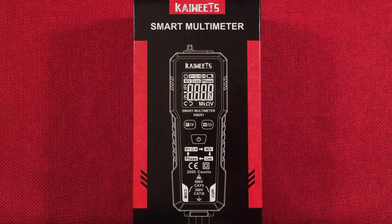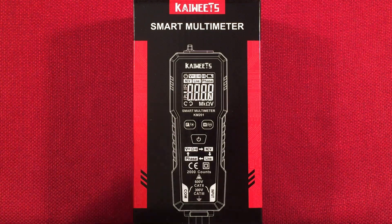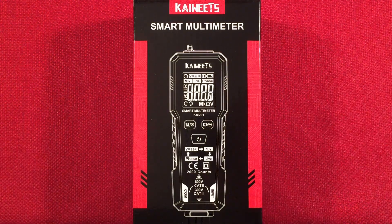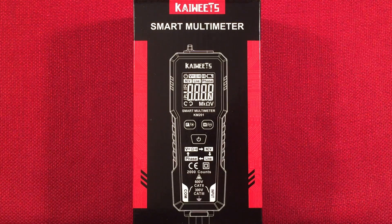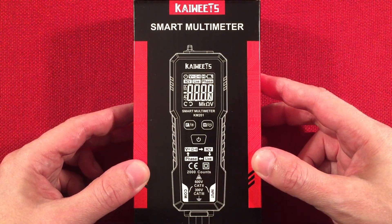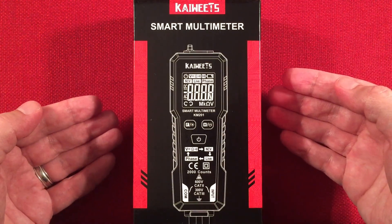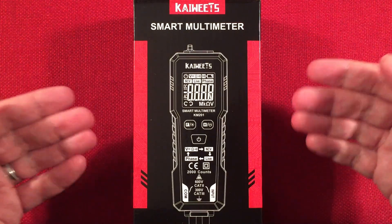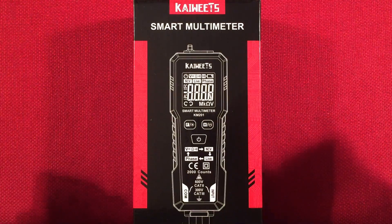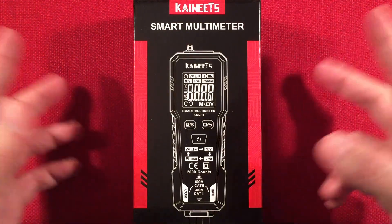Hello and welcome to Tuner Tips by Todderbert. In front of us is the Kaiweets KM201 — a compact smart auto-ranging multimeter with non-contact voltage and phase modes. You can find this retailing on Amazon for $19.99, but expect it to be on sale most of the time. I got mine for $11.99 around the Black Friday sales. For $12, it was definitely a bargain for what it provides. So let's check it out.